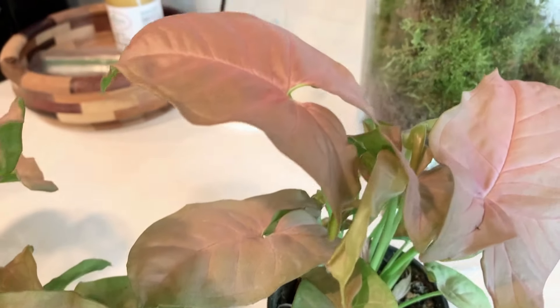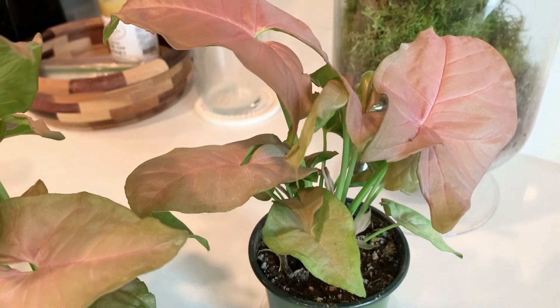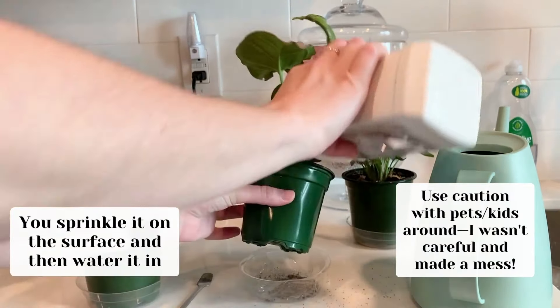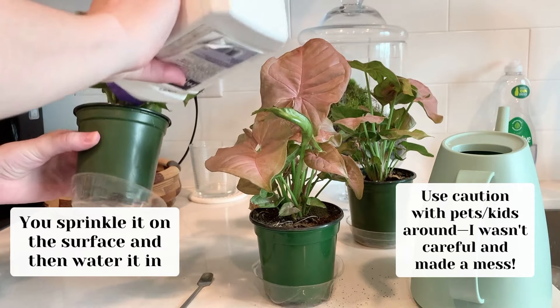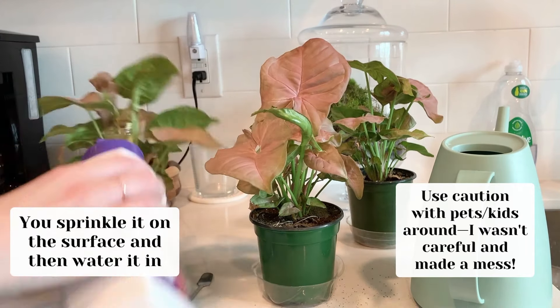I have noticed some fungus gnats hanging around these guys, so I'm going to water in some Bonide systemic insect control today. I know it looks like I'm aggressively shaking it in there — I've just done this a lot, so I'm eyeballing it — but I definitely recommend following the instructions for each specific pot size.